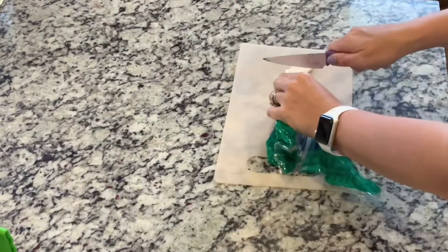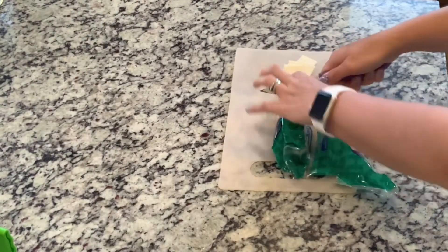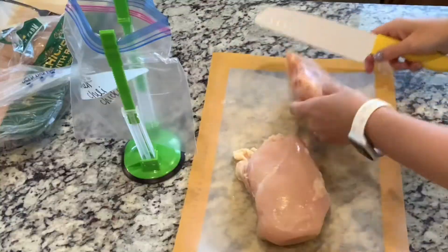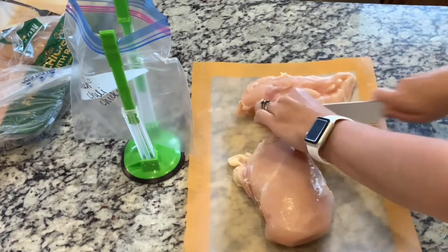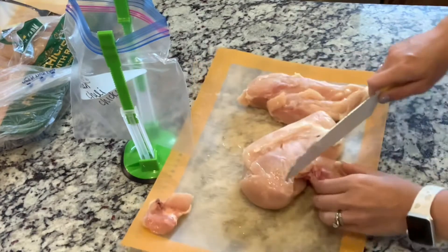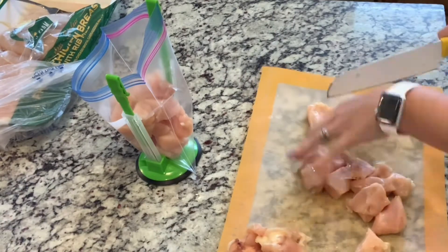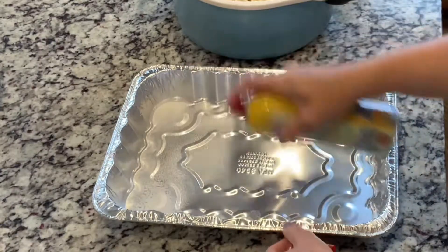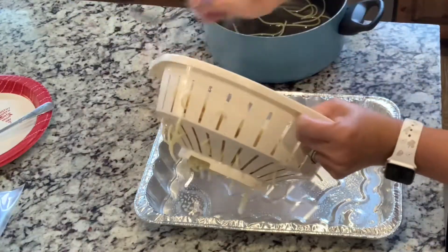So then we're going to cut up some mozzarella slices. I could not find already sliced mozzarella at the store, so I just got the block and sliced it. Then you're going to take your chicken — I'm just trimming it here — and then I'll cut it into cubes and put it into the bag. I had actually had a different plan for our meal with this chicken, but things changed and we ended up using it for something else, and it worked out just fine.